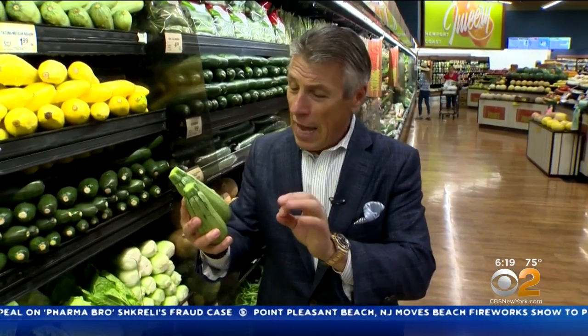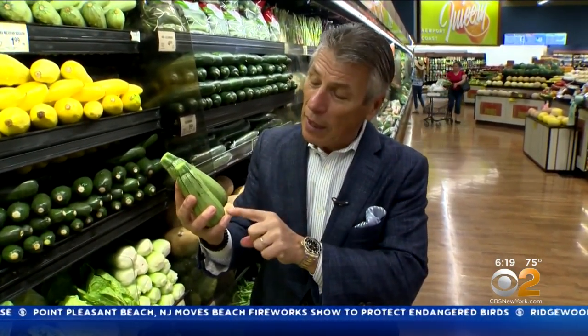Today's tip of the day is going to be about gray zucchini, also called tatume Mexican zucchini. It's not gray at all — it's a light green color.